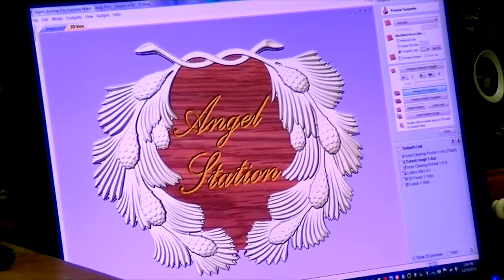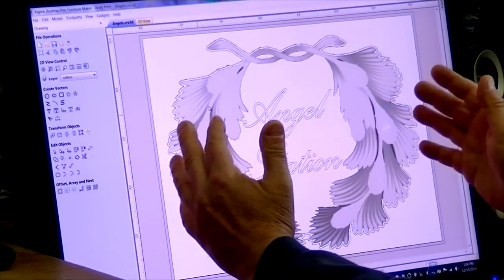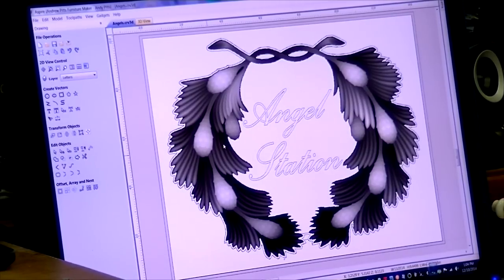Let's go through how this works, showing you on Aspire. The first thing I did was to import a model of a wreath to surround the letters, and I used the distortion tool in Aspire to make the wreath wider so that the inside portion would be large enough for the letters 'Angel Station.' There's the model of the wreath.